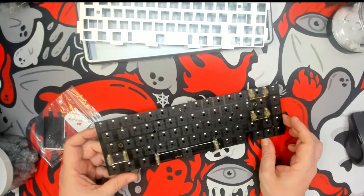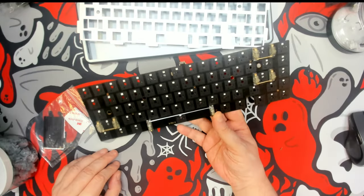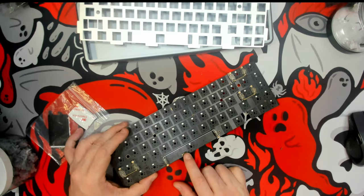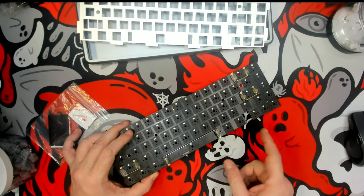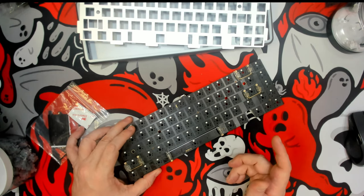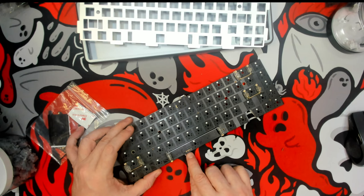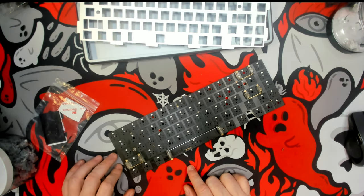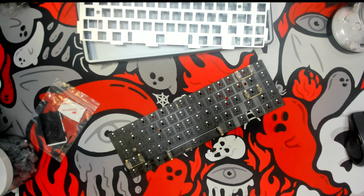So now I have a regular ANSI to match the plate. This is the VM65 V2. There are two versions — one for ISO and one for the regular ANSI. Just got to make sure you know which version is stenciled or watermarked on the PCB when looking for the JSON file.